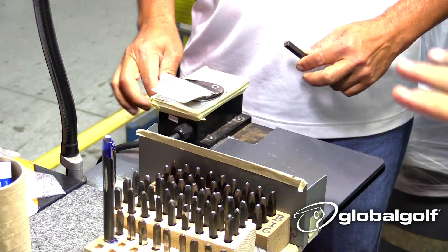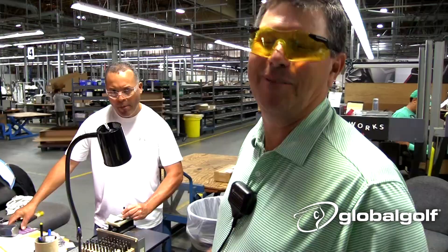There are only five people that can stamp in our entire plant, and one of them has their name on the wedge — the only one is Aaron Dill.